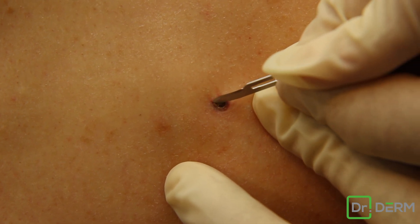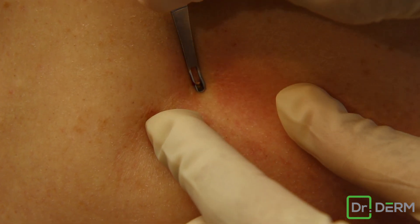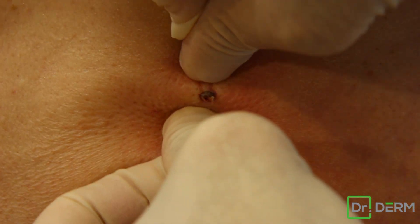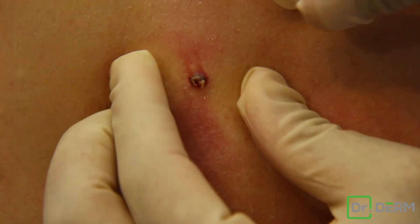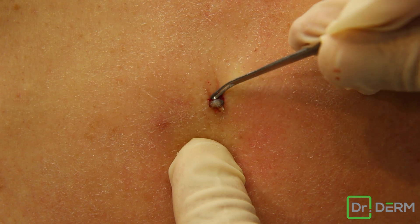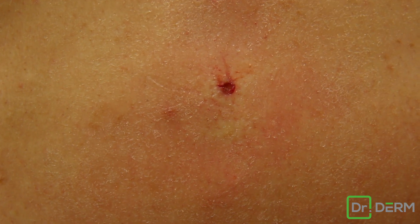I'm trying to just nick a tiny bit. This guy does not want to come out with the tool. It looks a little squeezy. There you go. That is that. Okay, that's it. It was actually five seconds.